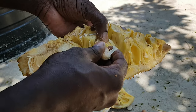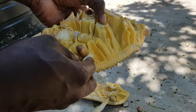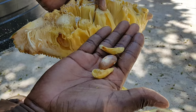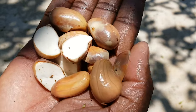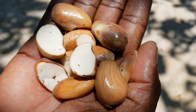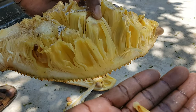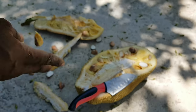The flesh isn't the only part of the fruit you can eat. A single jackfruit may contain 50 to 500 edible and nutritious seeds. The seeds contain high levels of starch, proteins, vitamins, minerals, and antioxidants. However, despite their beneficial nutrients, the seeds are typically discarded.